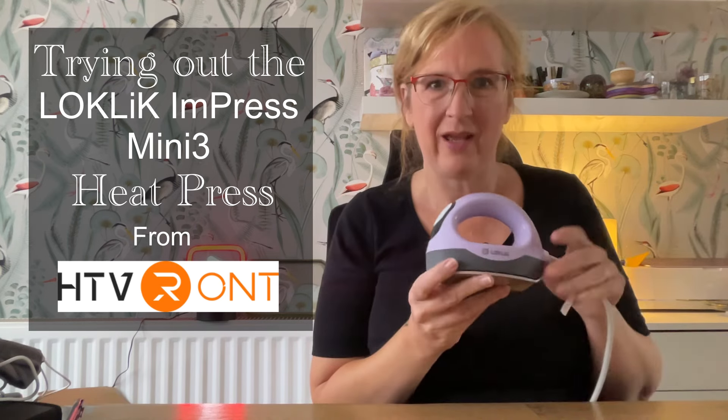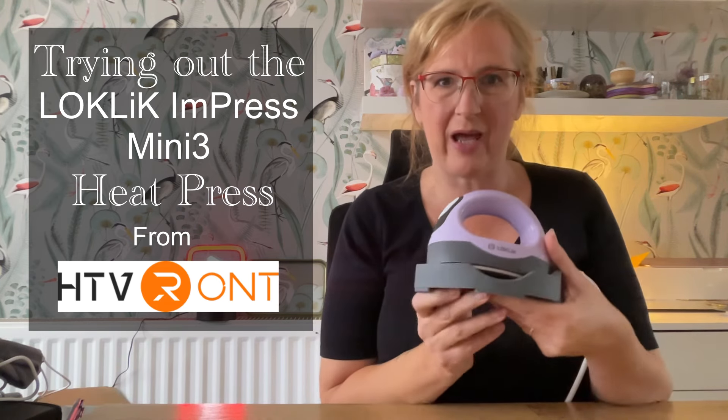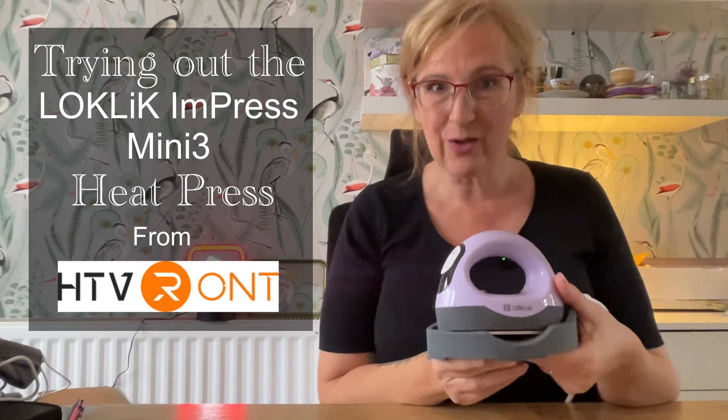Hello and welcome to Louise Singleton Creations and another quick midweek video because I've just received something and I had to show you. I'm dying to try it out so it was an unexpected video but let's do it. It is the Locklick Mini 3 heat press from HTV Rons — it's been upgraded, it's got a lot of improvements and I'm dying to try it out, so shall we have a go?